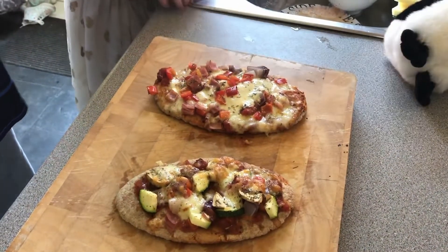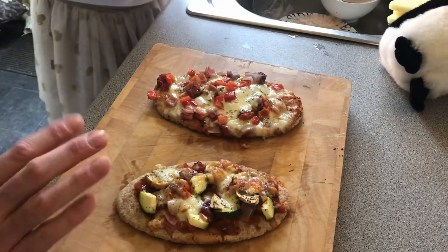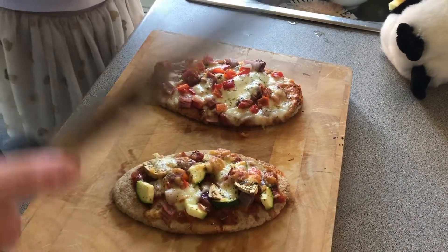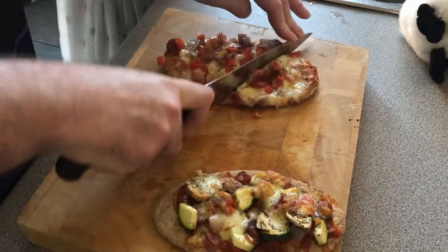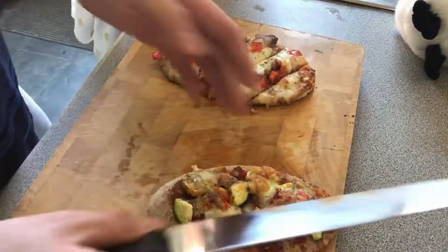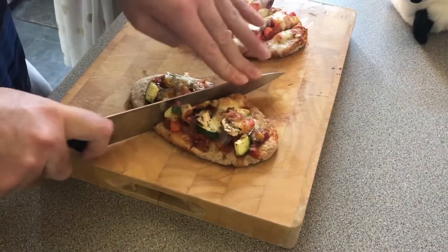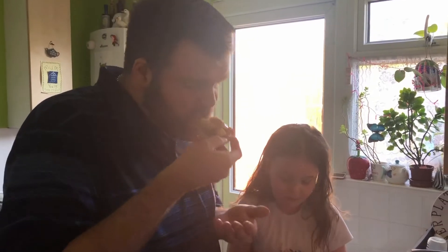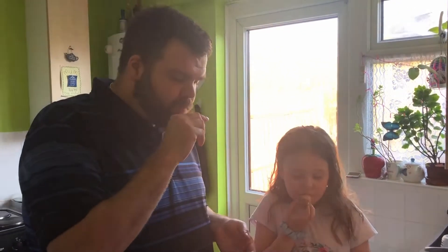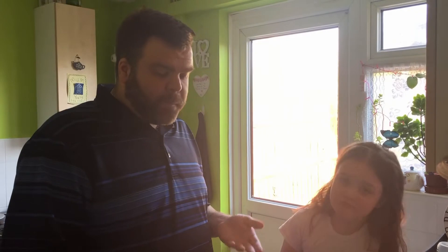The pizzas have cooled down for about five minutes to take the edge off the cheese so it's not molten. Cutting them into smaller pieces makes them easier to handle. Tasting them now — very nice, lovely. It really stimulates a pizza at a fraction of the cost, nice and healthy, full of vegetables. What more can you want? Get the kids involved making something fun and get them to eat more vegetables.